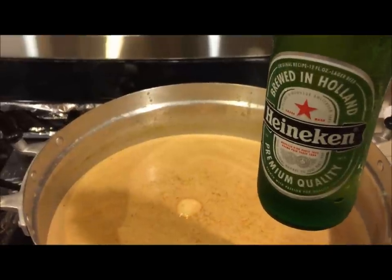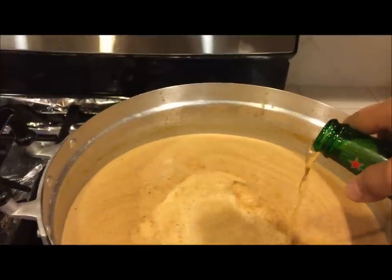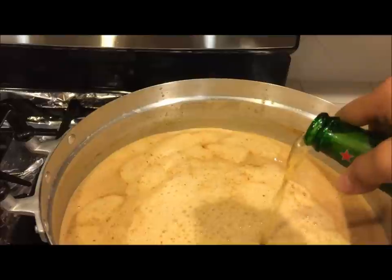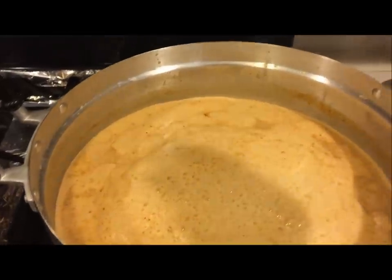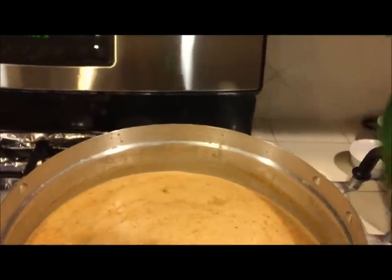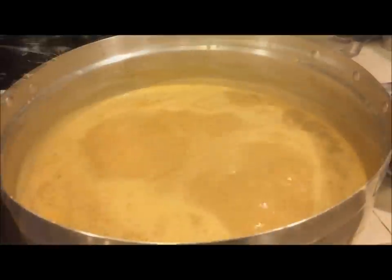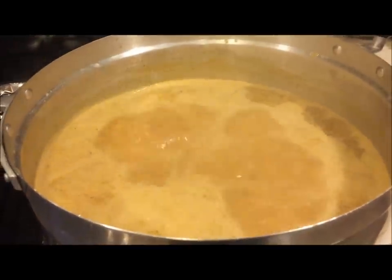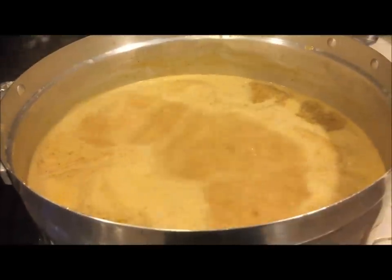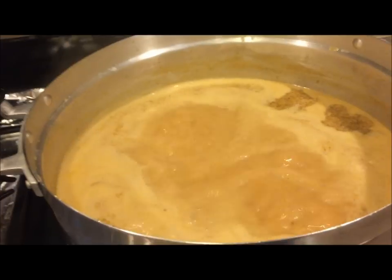I'm going to add in the beer — the beer helps to tenderize the meat while it cooks. It's optional; you can use a whole bottle or as much as you like. I'm just going to use about one-fourth cup. When the liquid comes to a boil, your Yahan sauce is done, so you can just turn it off.